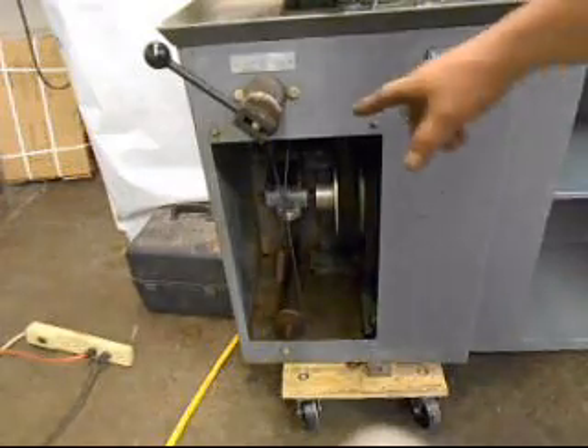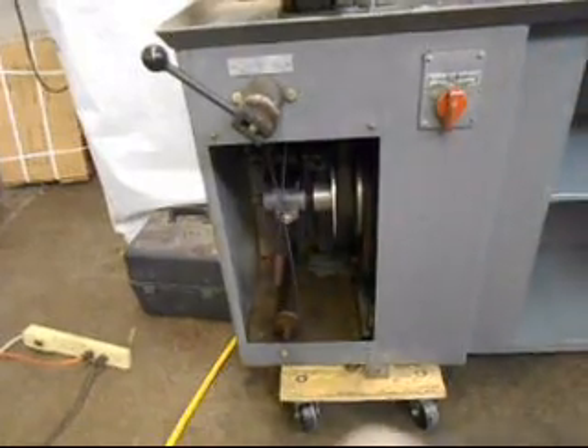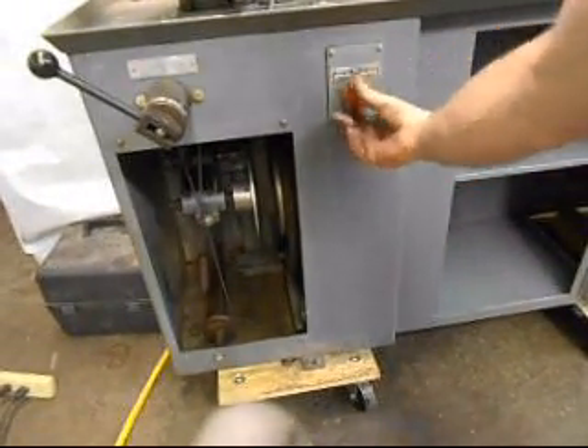In direct drive and back gear, that'll go down to about 45 RPM. This is the original factory switch and that's all working properly.